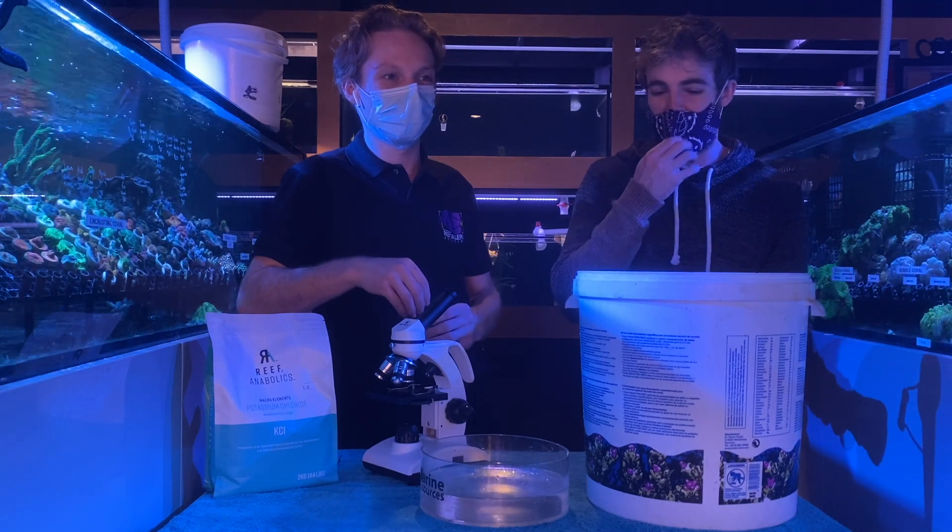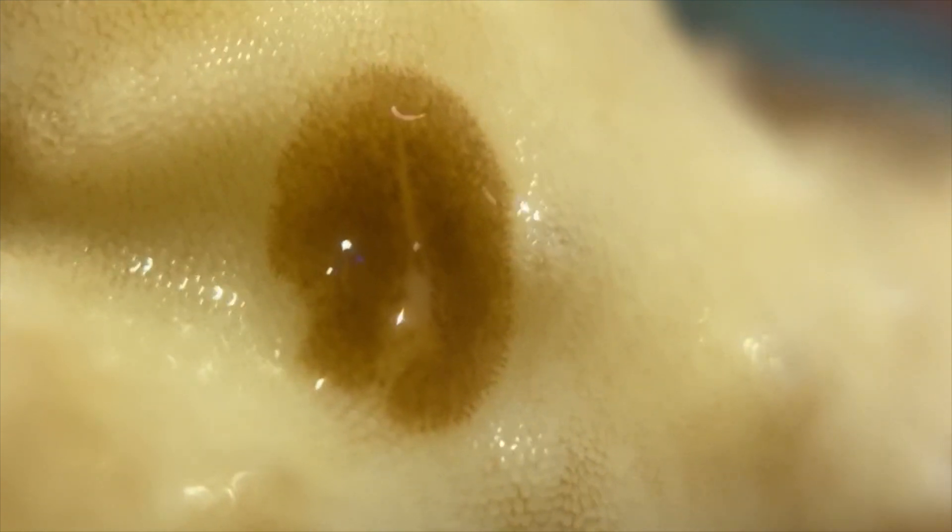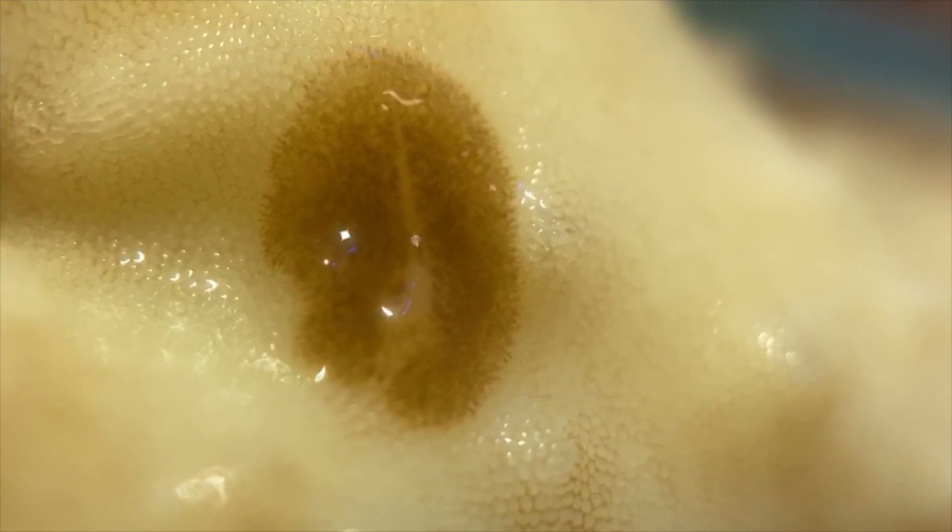So how are we treating them today? Thanks to a gentleman called Bill Morgan, he's come up with a particular potassium chloride dip that you can use to get rid of the flatworms. It does not treat their eggs, however.